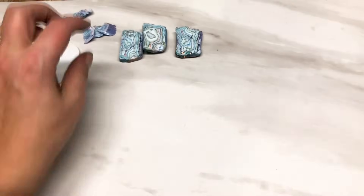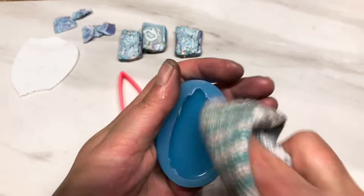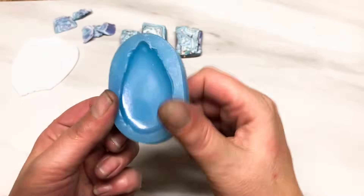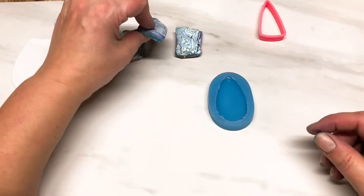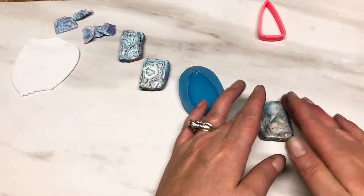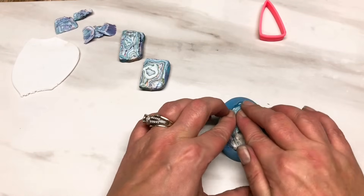I've got my cutter of choice for earrings today, and I've also got this mold. Unfortunately the shop where I got the mold from is no longer open, so I'm not sure where you can find something similar. I'm going to do a mold with one of these pieces - probably this one. I'm just going to pop that in there, give it a little squeeze and a little push to make sure it's in there good.